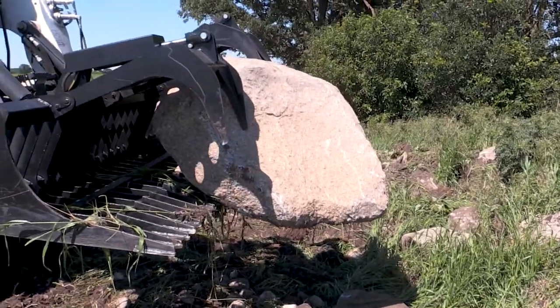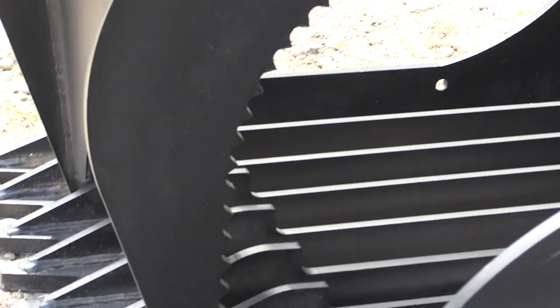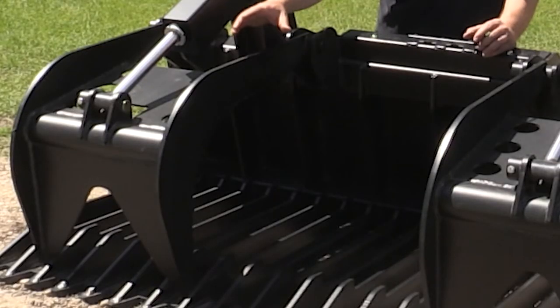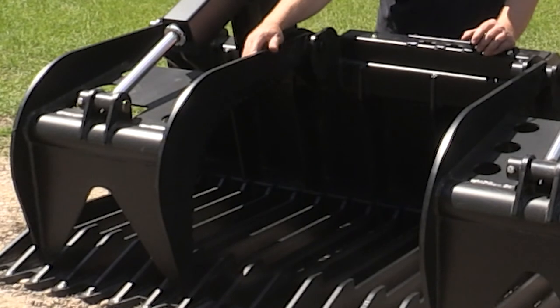The grapple construction on this is made up of half-inch grade 50 plate steel. You'll notice that we have serrations along the sides of these to help grip the material. They're also connected by a round tube, so the tubing is going to give you a lot of strength and a lot of stiffness where the cylinder is pushing on.